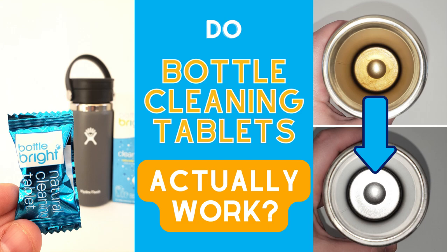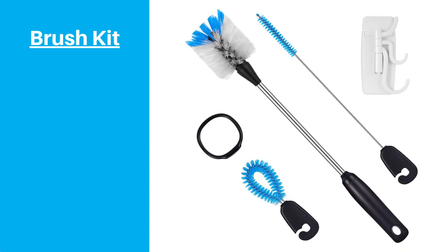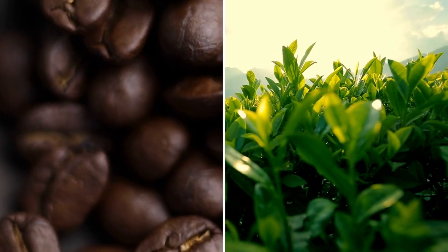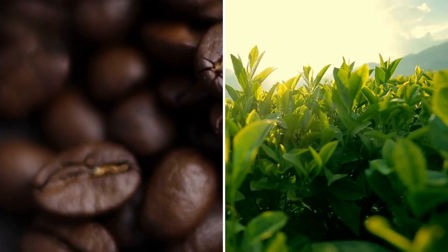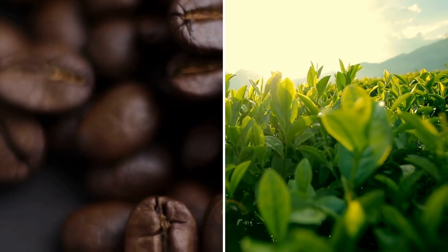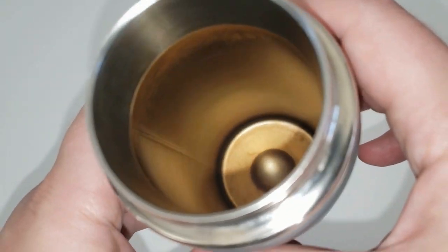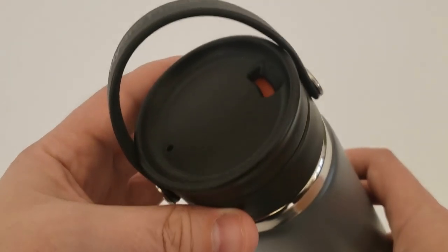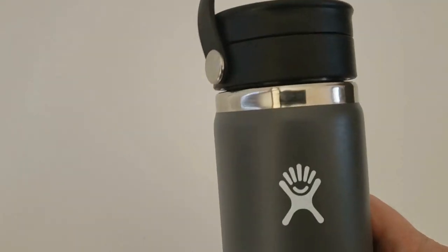One major problem with big bottles like Hydro Flasks is that they can be difficult to clean. We highly recommend bottle brush kits because they make cleaning much easier and effective. But if you use your bottle regularly for coffee or tea, you'll probably notice stains developing over time no matter how well you clean it. I had this problem with my 20-ounce coffee bottle, and I wanted to put the stainless back in stainless steel.